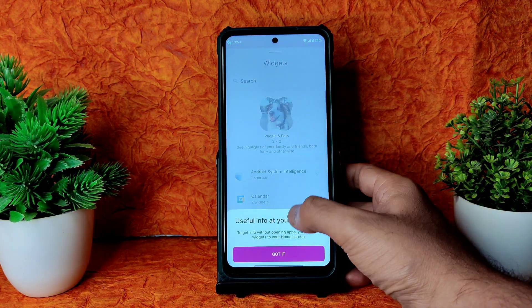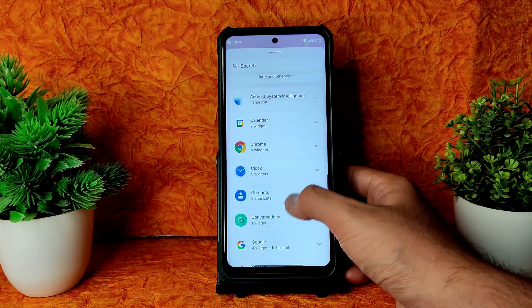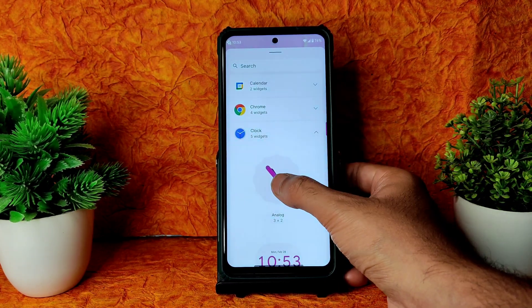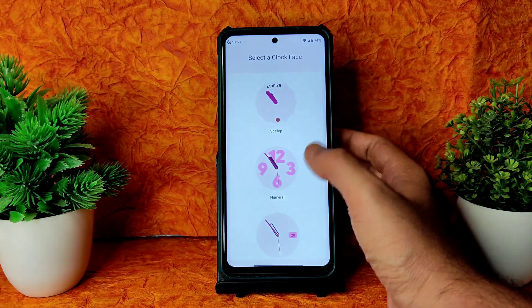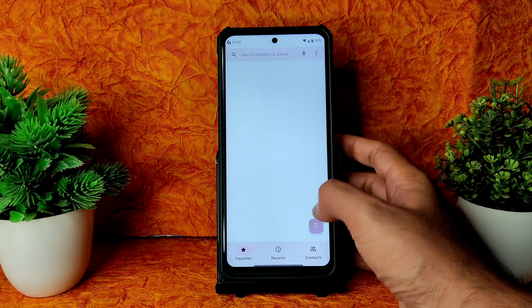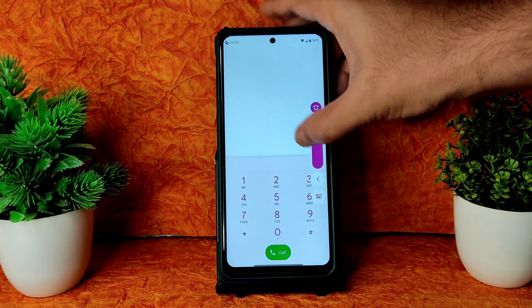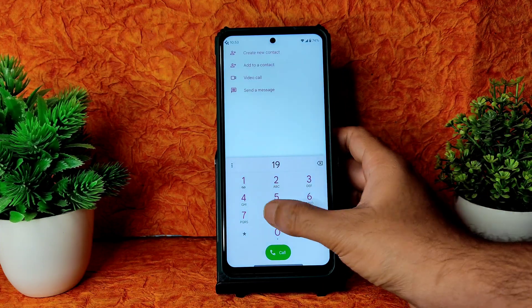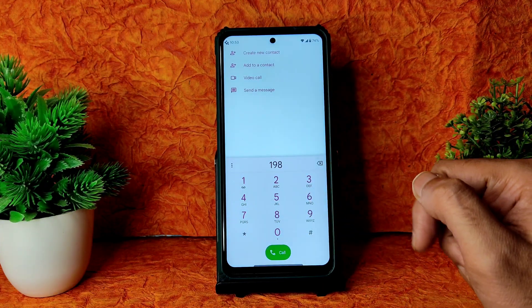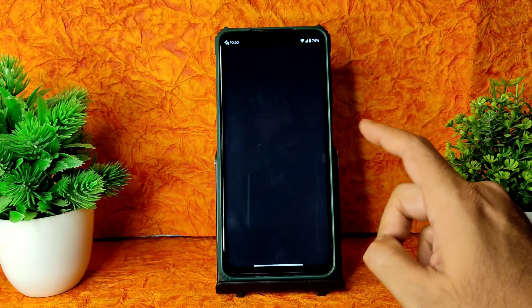Coming into widgets, you get Android 12 widgets — you can drag and use them, and choose from other presets as well. That's working fine. Coming into the dialer, you get a direct video call feature available with no problems in this ROM. Let me increase the volume a little. Let's see call recording next.